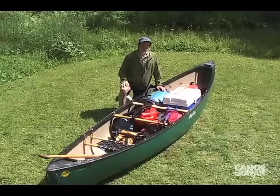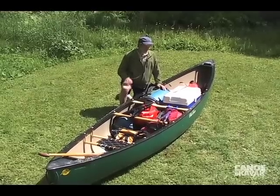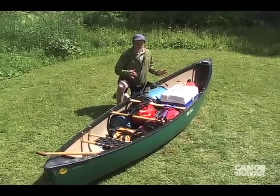If it's your first time going on an overnight canoe trip, it might be worthwhile dry packing your canoe on land to make sure everything's going to fit.